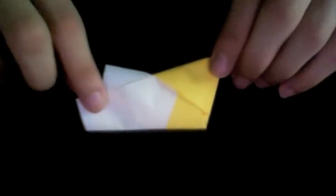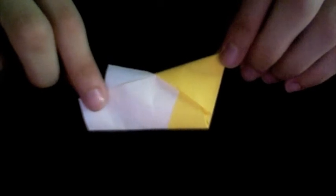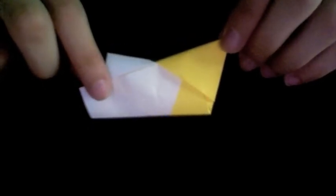You have now completed one of your modules or units for the Origami Star of David. Make five more to have a total of six units. Once you have all six units completed, let's start assembling.